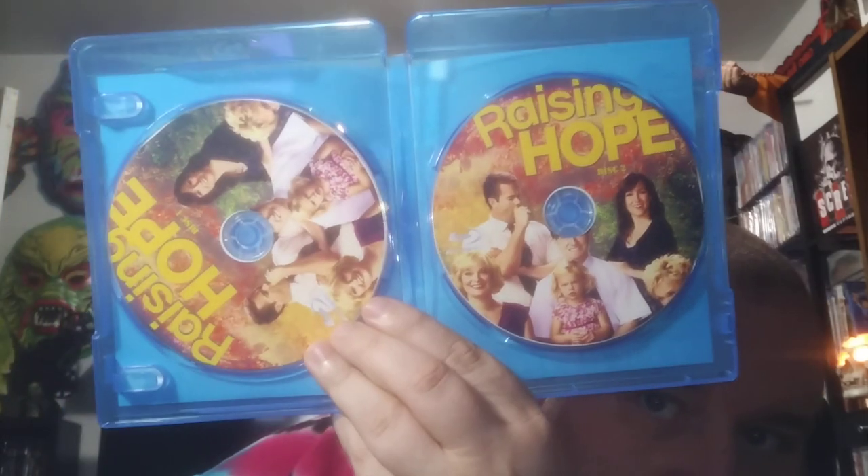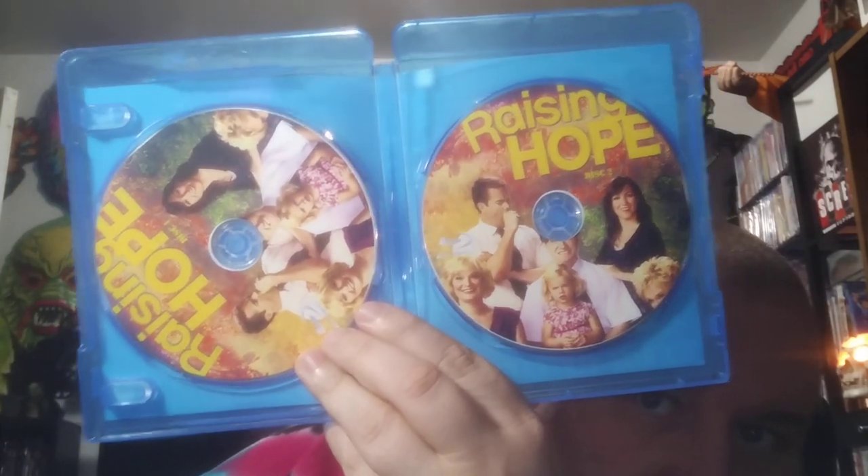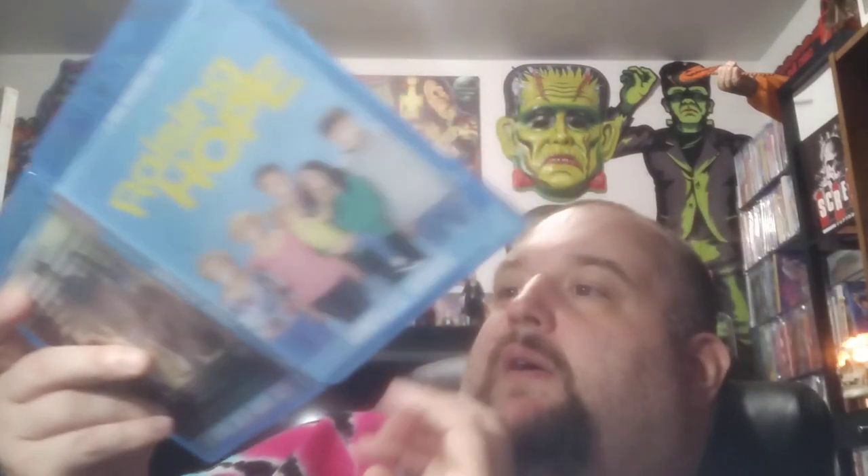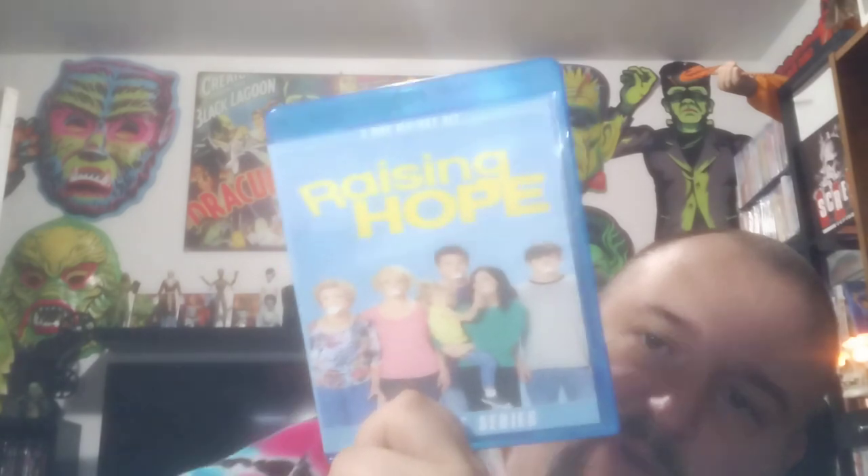There's Raising Hope — the complete series on just two discs. There's the back. There's the discs — they look really good. They didn't get the whole name on there though. Yeah, Raising Hope. Pretty good show, pretty funny.